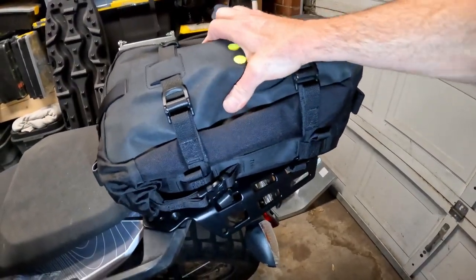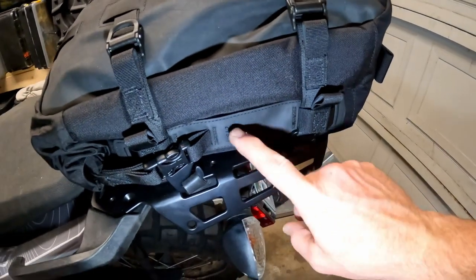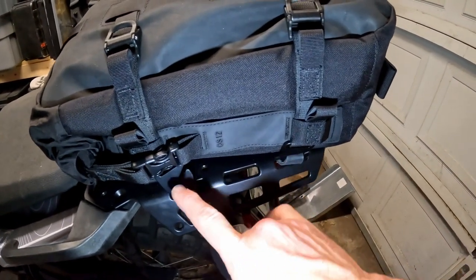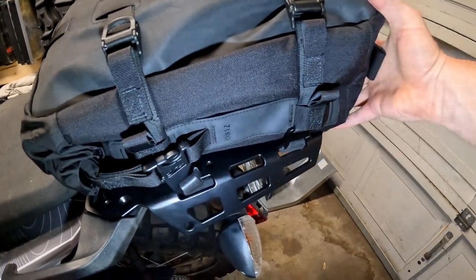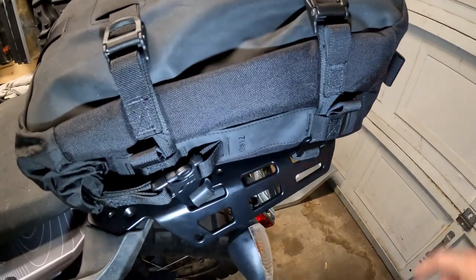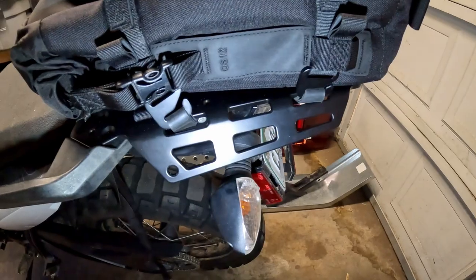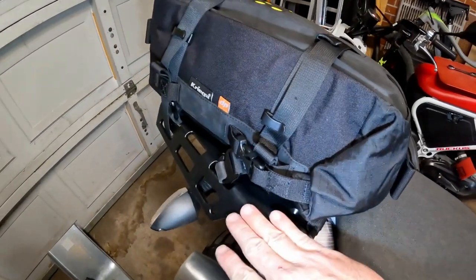Here is the bag mounted into place. This is the OS 12 bag — the OS 6 bag they are slightly closer together so it won't pull it at an angle like this, but that is pretty solid, certainly not going anywhere. Here it is on the right side.